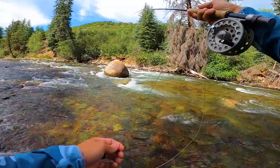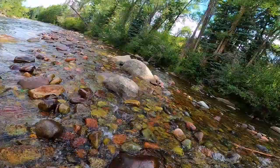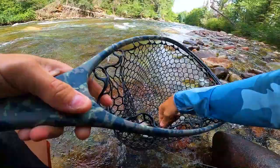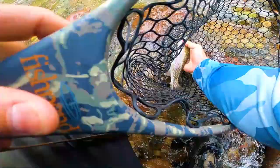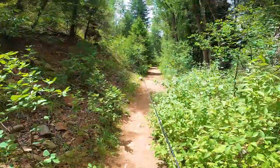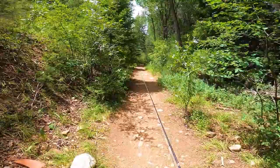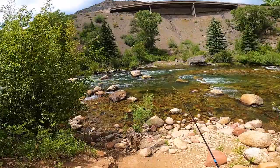Looks like a pretty good spot right here. As soon as I take the indicator off — how fun is this? It just don't get much better than this. Little trail that goes up alongside the Roaring Fork from Wilton Jaffe Park up to Aspen — that's some good looking water.